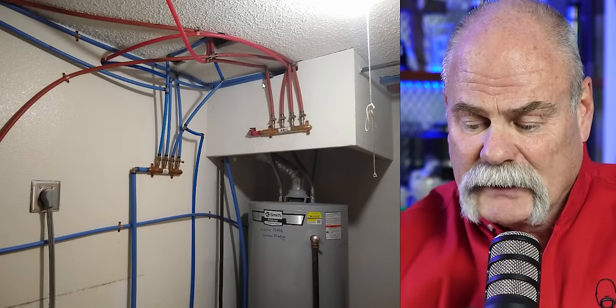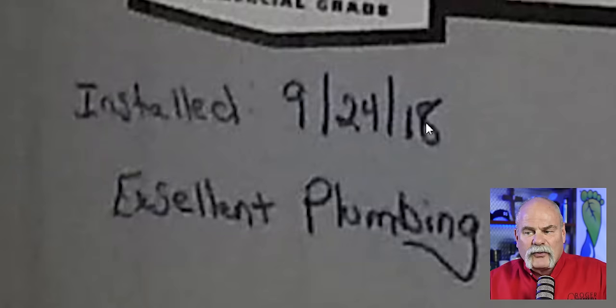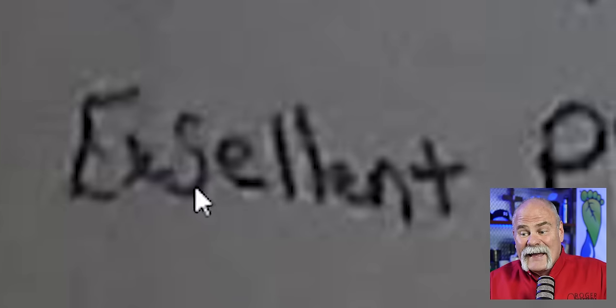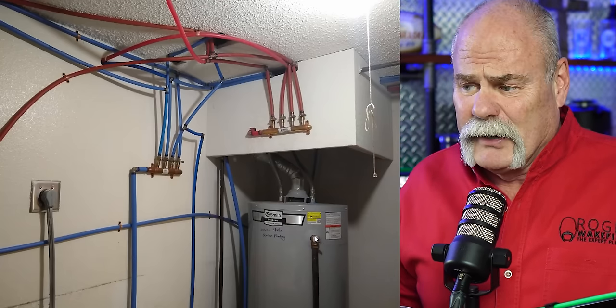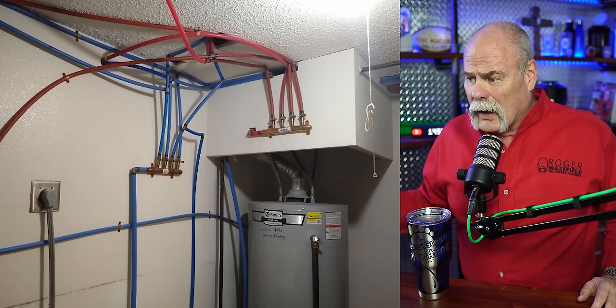Sean, thank you very much. When you zoom in on it, it says September 24th, 2018 — 'Excellent Plumbing,' spelled E-X-S-E-L-L-E-N-T. You gotta love it. So you gotta admit, this is really some pretty good plumbing. I mean, you got two manifold systems — well, that's all that's good about it. You got hot and cold water — again, that's probably all that's good about it. It looks like the gas water heater is done right.